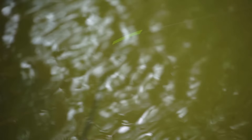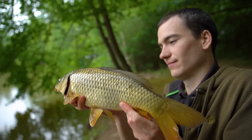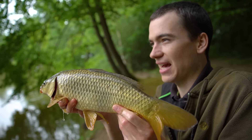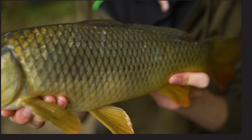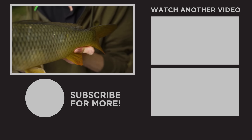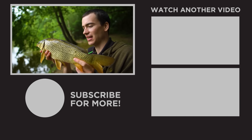What a fish to end the day on — might not be massive but I've had a really good day catching plenty of carp. I think I've only been fishing for a couple of hours and I've had about 10 or 15 carp. Be sure to check out our channel and subscribe for plenty more how-to fishing videos. Thanks for watching.